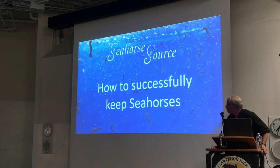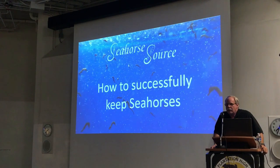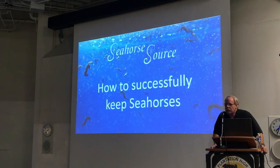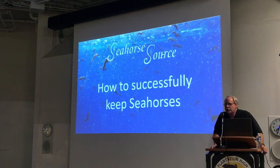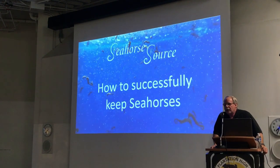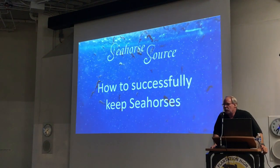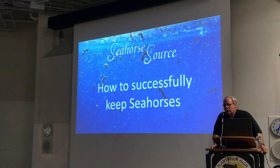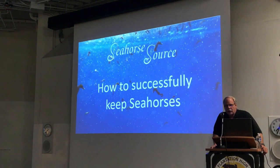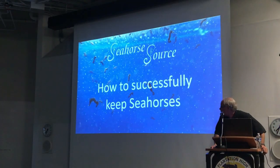My primary topic tonight is seahorses, and what I hope to do is essentially show you the three things to keep seahorses. They're really not that difficult.